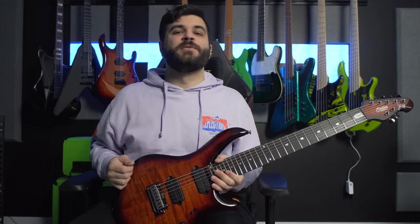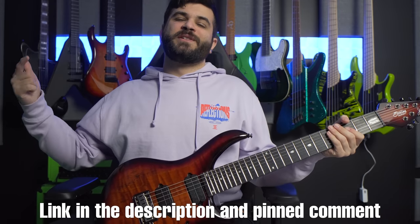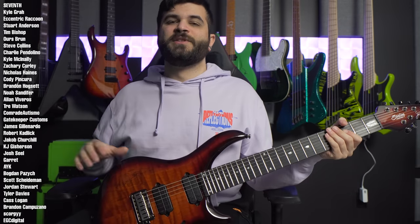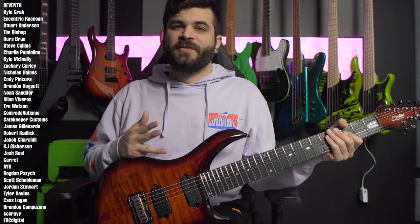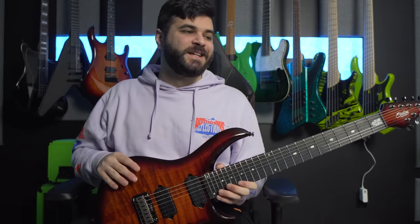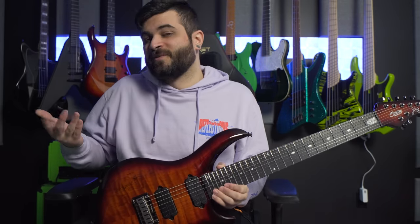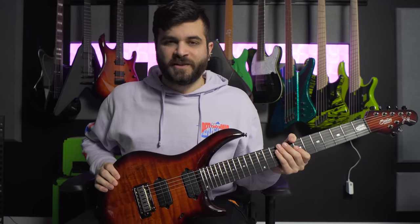I think that pretty much does it for this video. I hope that you enjoyed it. Please leave me a comment down below on your thoughts about this guitar — I would love to read them all. Be sure to click those links in the pinned comment and the description below. A massive thank you to all my Patreon members whose names are on the screen right now. If you're interested in audio downloads, guitar tabs, stems, or a shout-out on the screen, you can find all of that over on my Patreon page. For this one in particular I actually gave my Patreons a little bit extra because I did a full cover of Intake by Volumes, and it's only available there. Thank you so much for watching — I look forward to reading your comments, and I'll see you next time.